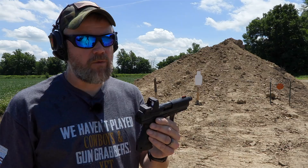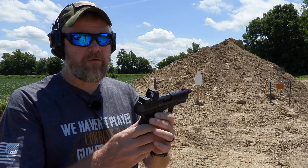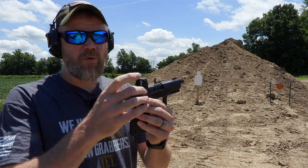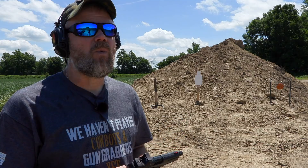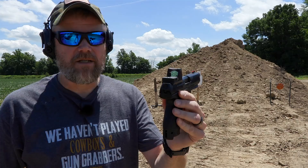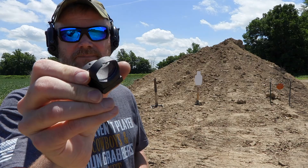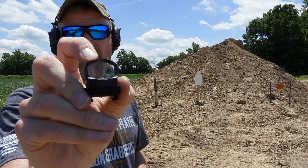I generally like Trijicon RMRs for use with tiny little reflex sights like this — the RMR is extremely durable. I've had many of them; this one is from Optics Planet. With earlier generation RMRs you could run into problems where the battery wouldn't make good contact and you'd lose your dot. I think I've only had that happen to one of my red dot sights. I've had to send one back for that, and I have probably five or six of them now. I've tried other red dot sights, like this little Leupold Delta Point, but as you can see, I can break them — they're just not as rugged as the RMR.